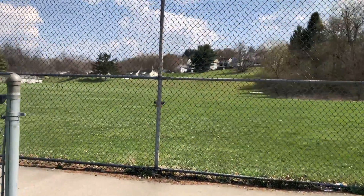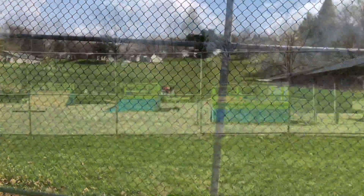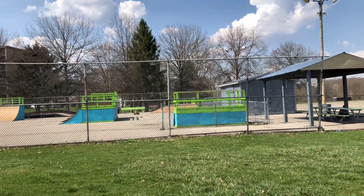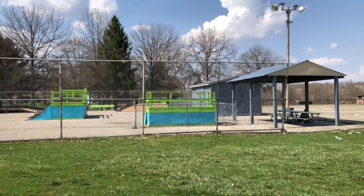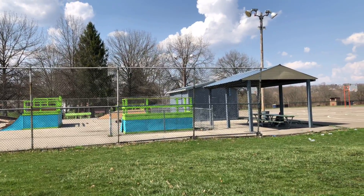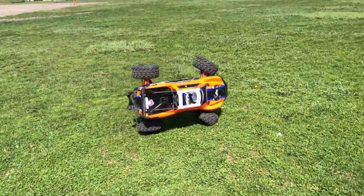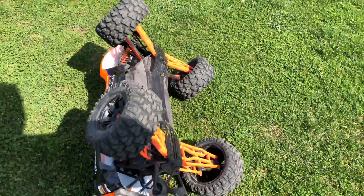Oh, took a bounce, landed on its back! All right guys, we're gonna give her another launch off this thing — kind of like this view, getting it coming at us a little more. Oh man, that is just a brutal sounding landing.